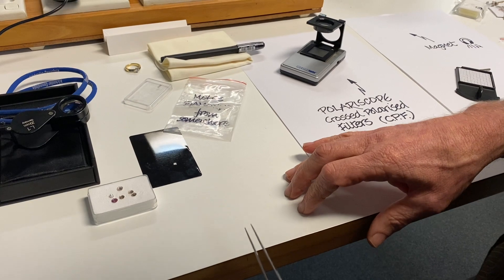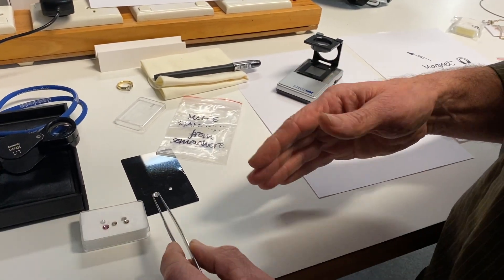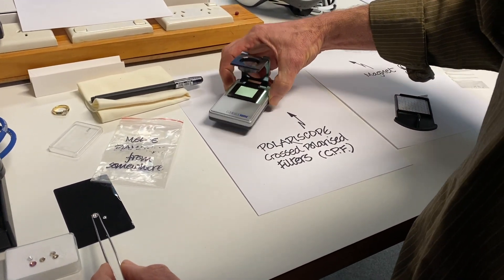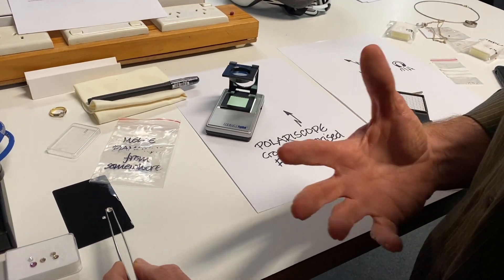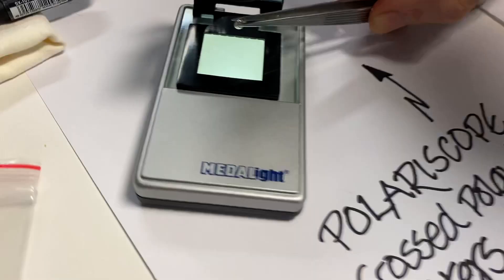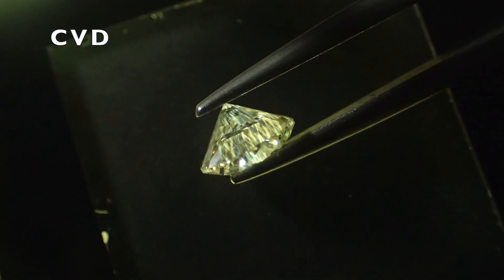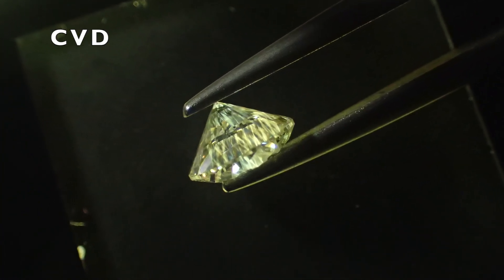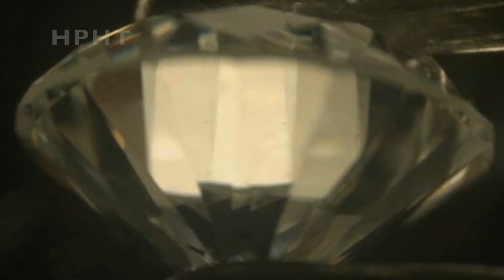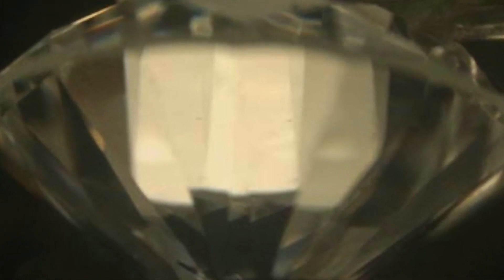There's another method: using cross-polarised filters which look at the birefringence within a diamond. Natural diamonds, CVD, and HPHT all reveal distinctive patterns. Between cross-polarised filters you can see a birefringent pattern representing the internal strain of the diamond. For CVD it is a nice columnar pattern, whereas for HPHT there's no pattern at all, while for natural diamonds that's what is called an anomalous birefringent pattern.